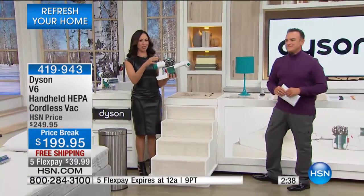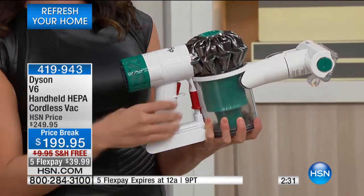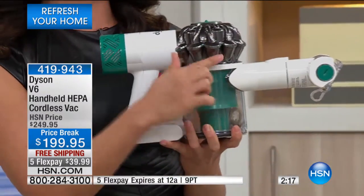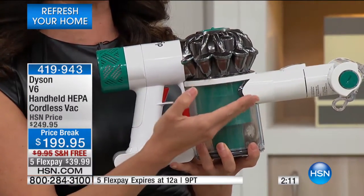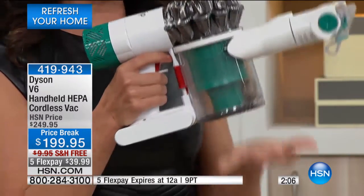This is something you'll take out to your car, all over your home — it's that whole-home solution for quick messes. With HEPA filtration now for the very first time in a handheld, it's going to allow you to breathe cleaner air. You're getting dual cyclone technology — two levels of cyclones, 15 total in all. With Dyson's cyclone technology, every smaller cyclone captures finer and finer dirt.